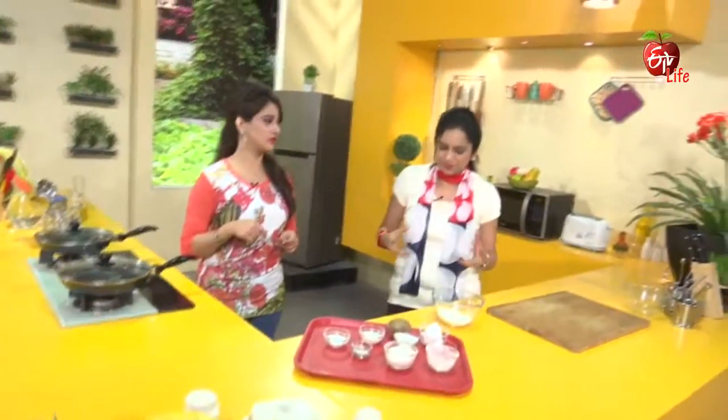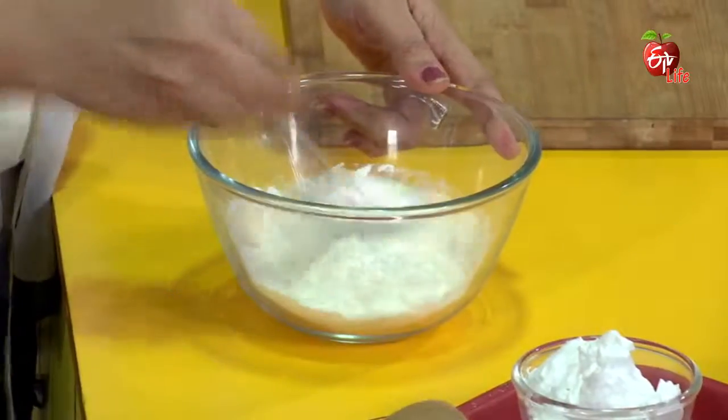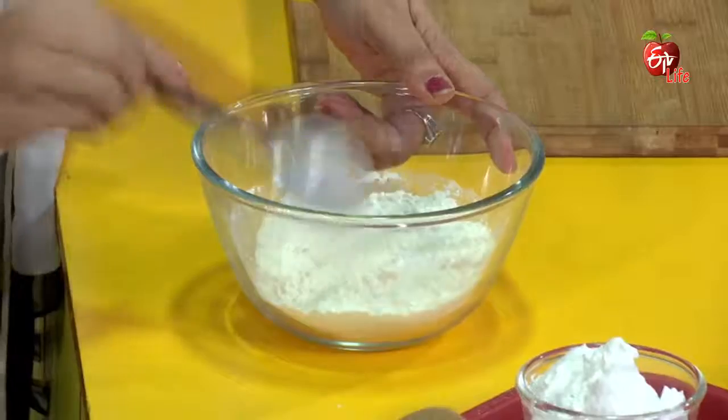And a little bit of baking soda. We will now remove and combine the dry ingredients, including the whipped cream components.